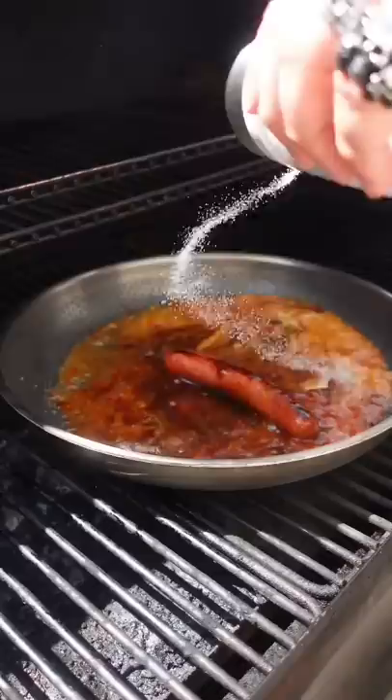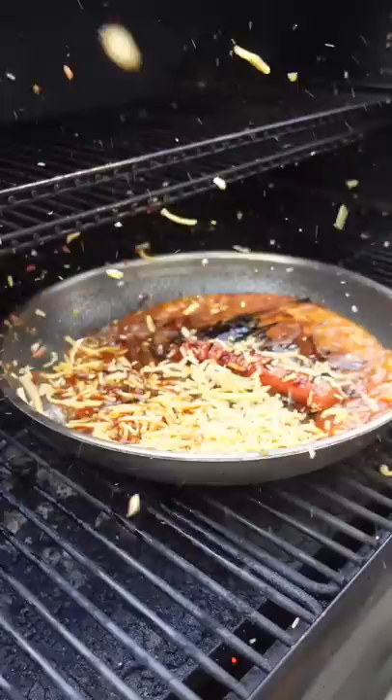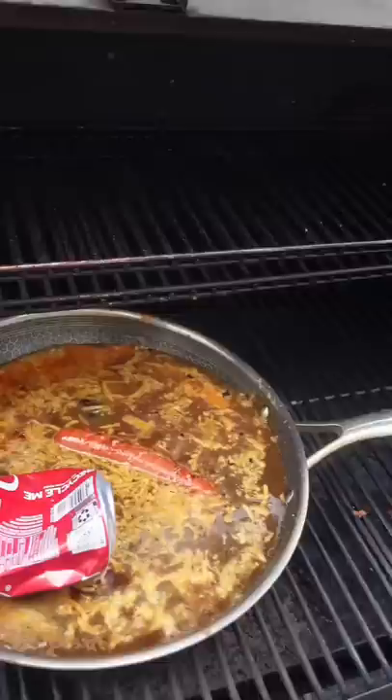...peanut sauce, strawberry preserves, balsamic glaze, hot milk, a little bit more love, cheese, a can of Coke, some caramel. Once you get all the ingredients in the pan, make sure you give it another final stir — absolute utter perfection.